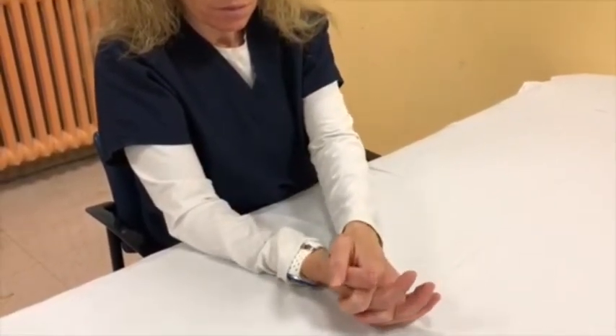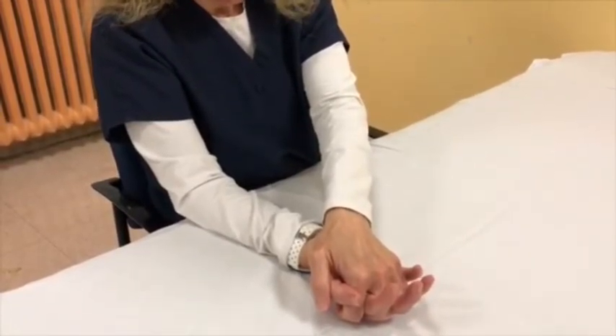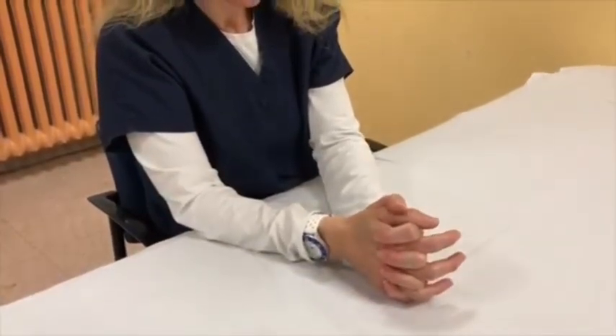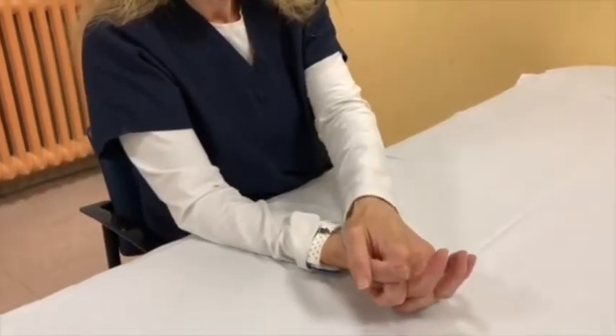Hold for 10 seconds and then return to the starting position. Repeat the exercise 10 times while counting aloud, making sure not to hold your breath. Breathe normally.